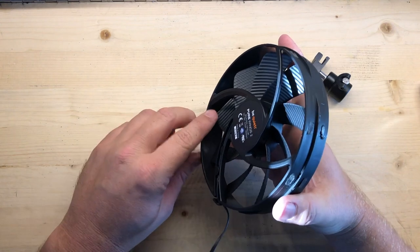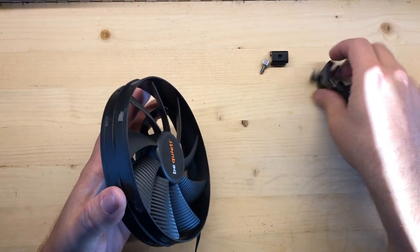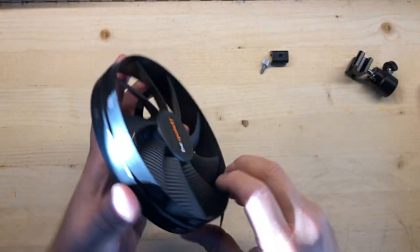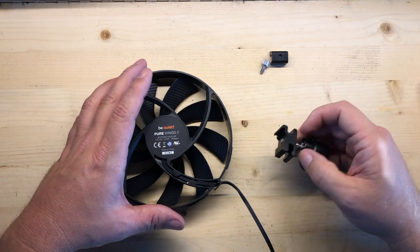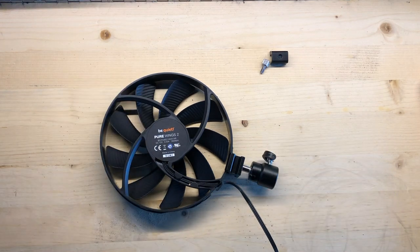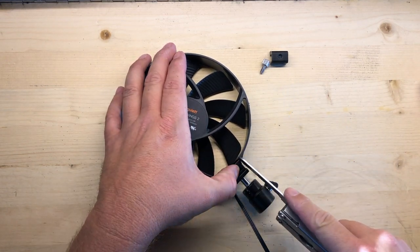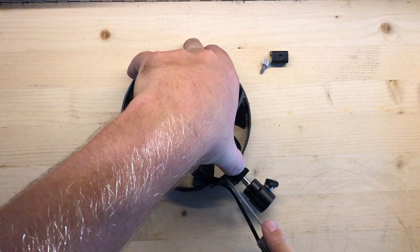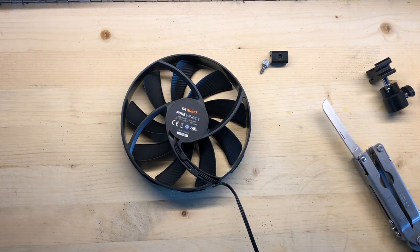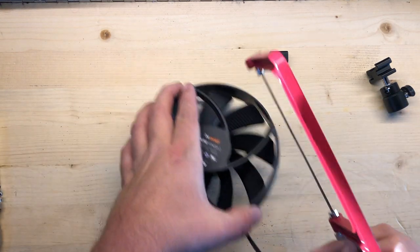Make sure you cut it from the back side — there's more room here to cut in. If you cut from this side, chances are the fan blade itself will hit. Just have to figure out where I want it and mark that space. Just mark it on there, and mark it there.